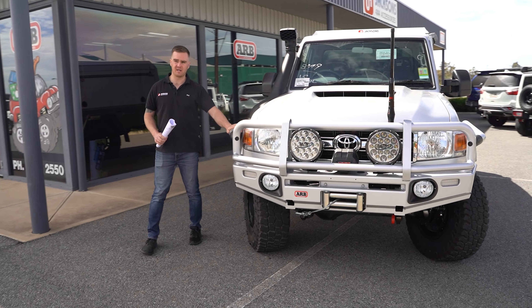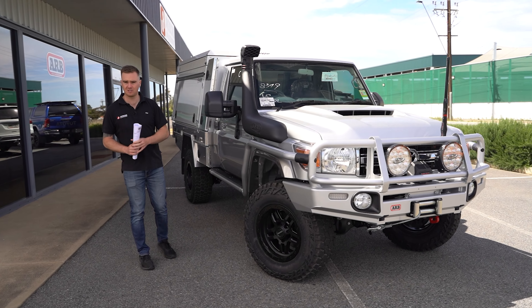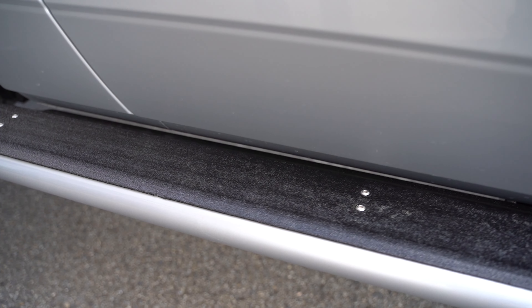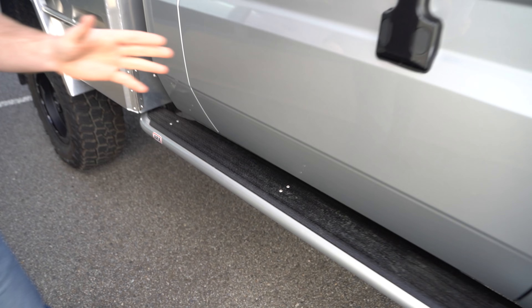Moving around to the side, we've got the ARB Summit side rail and step — these have been colour-coded to fit up nicely with the bar, and we've got a Linex tread plate coating which is a neat finish. It's really durable and it looks really tidy.